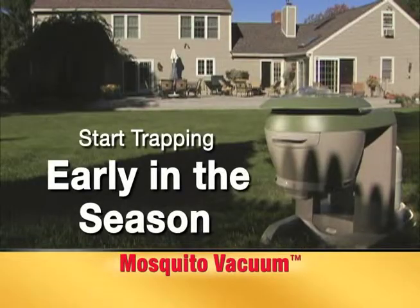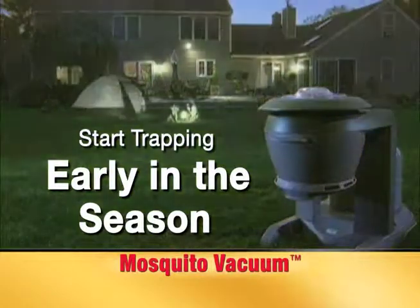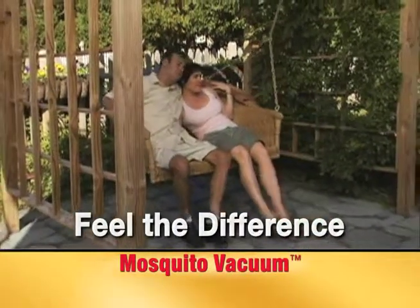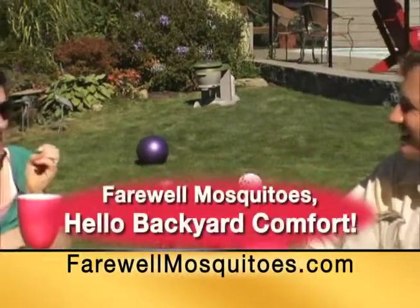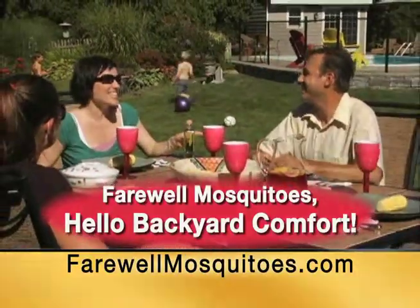Just set the mosquito vacuum early in the season and let it do the work while you and your family enjoy your yard. You will soon feel the difference. The mosquito vacuum is the most effective way to say farewell to mosquitoes and hello to backyard comfort all season long.